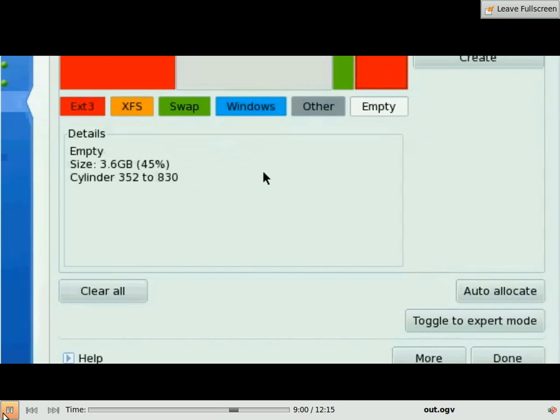The white area there is the empty space for your installation — it's 3.6 gigabytes, which is very little and probably will not work on a real installation. I assume that you have more space on your hard disk. 10 gigabytes or more is recommended. Before you do anything, click on that empty space, and if you have the auto-allocate button, click the auto-allocate button.